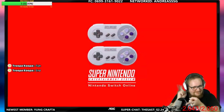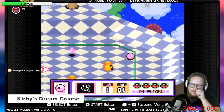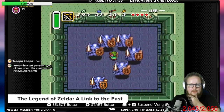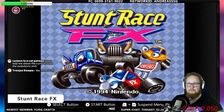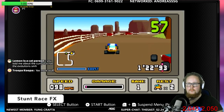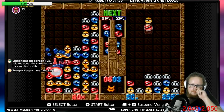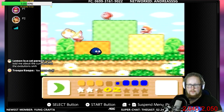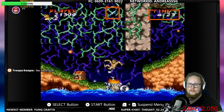Super Nintendo Entertainment System games are coming — I'll say 164 of them. Some of these games are going to be pretty fun to play online if they actually make it work correctly. There are some you may not expect, like Stunt Race FX, which will be available to play on another system for the first time, including games that haven't been ported to newer consoles, and you can even play together online.